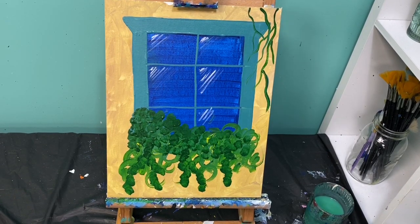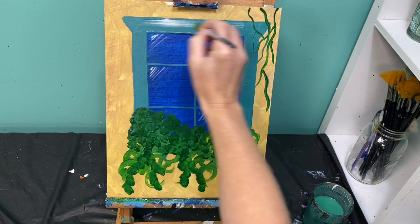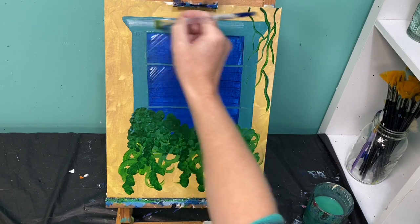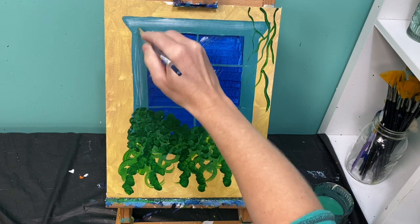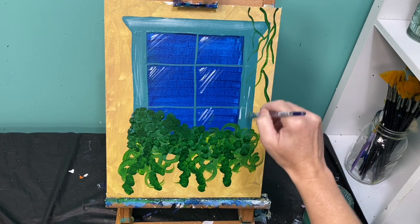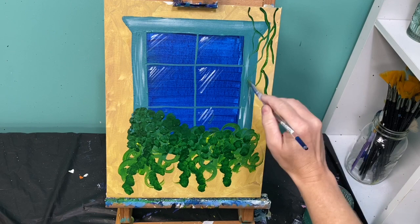Now that your art is dry, let's add some details. First we are going to add some white highlights to our window frame. To do that, you want a nice dry flat brush with just a little bit of white paint. You're just going to go across the top as light as you can and pull some of that white in — super little bit of paint, as light as you can. You're even going to add a couple little lines going down the sides. On the top I had my brush flat; on the side I'm going up and down. If you get too much paint on there, just wipe your brush off and smooth it out.